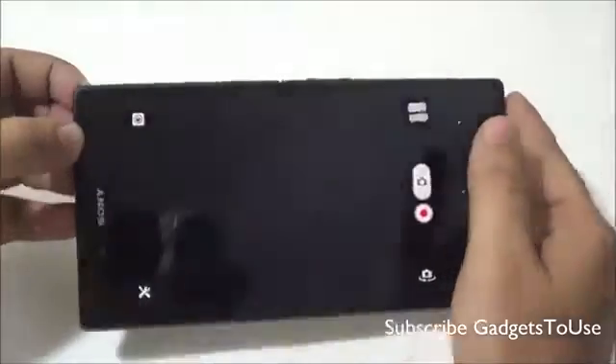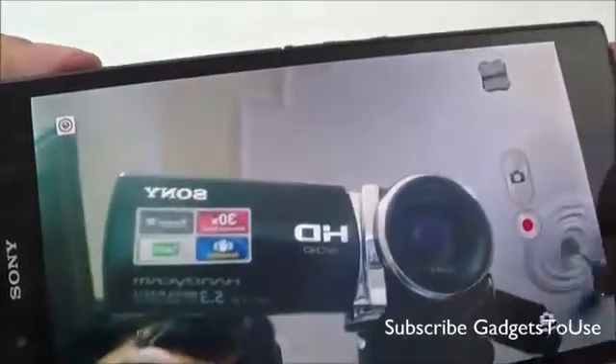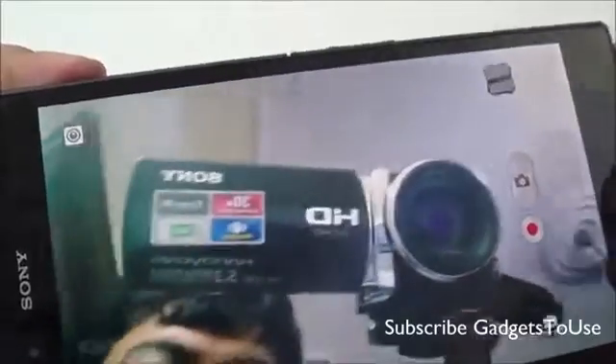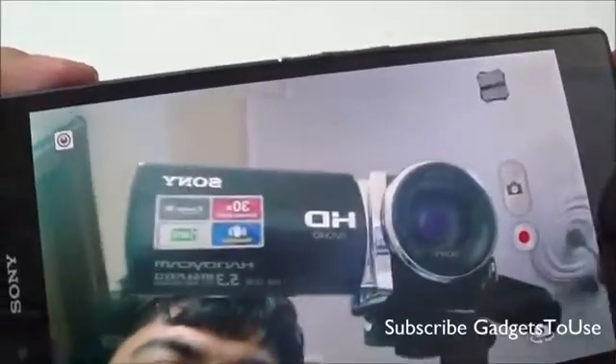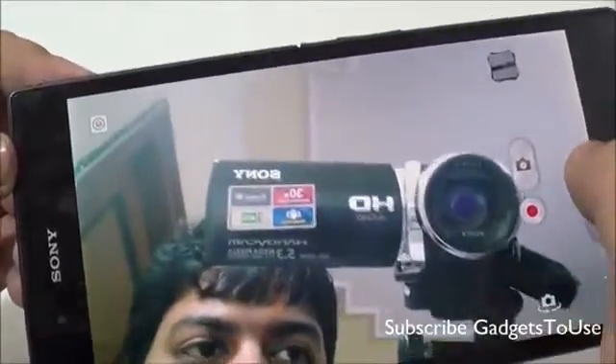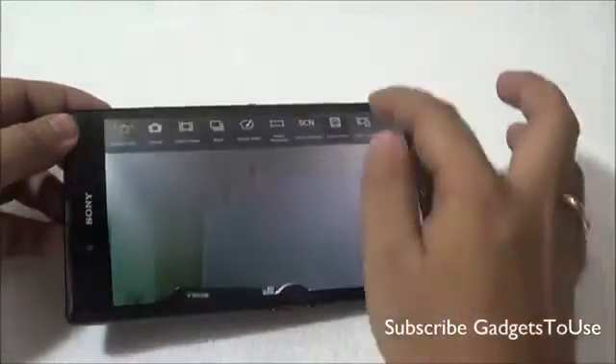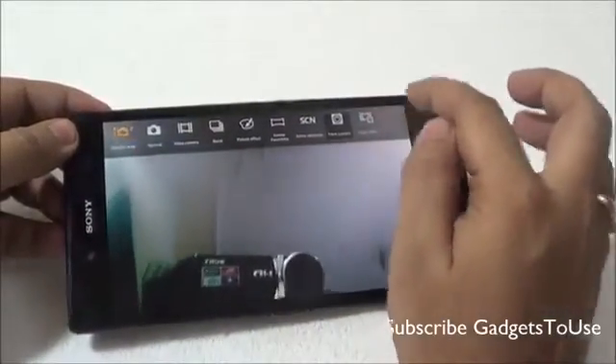You can switch back to the front camera from here, and this is how the view looks from the front camera. The front camera view is pretty good in terms of overall colors, but the details are not that great — it is kind of grainy if you take a very close look. However, you can do high definition video chat from the front camera, and you can also record video from the front camera.